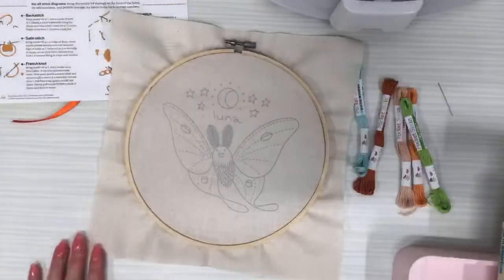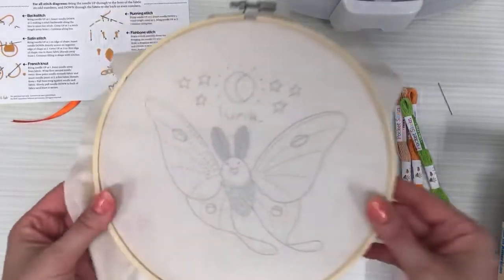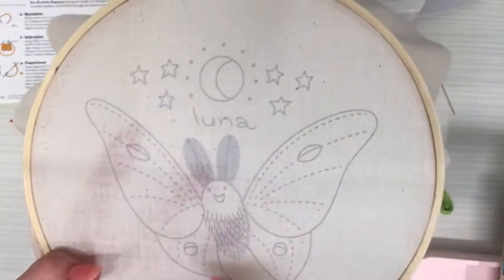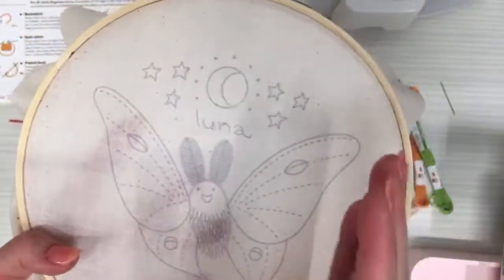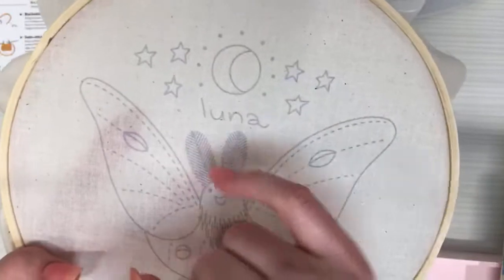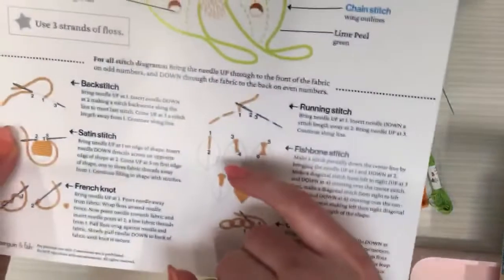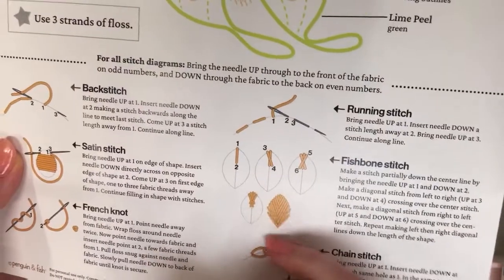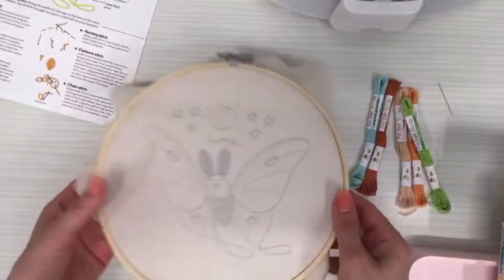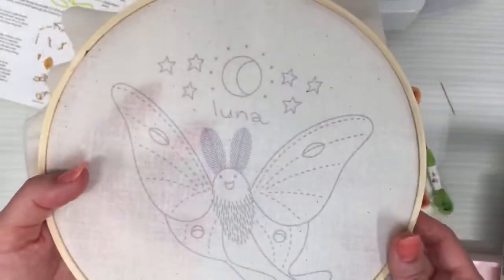I'm going to start right away with the fishbone stitch — that's our new stitch for this month. I actually drew lines on for the fishbone to help as a guide. You don't have to follow those. Typically in a pattern, it'll be a shape and you fill it in. We're going to follow the lines, so there may be a little gap between, but I think that adds to the antenna look.